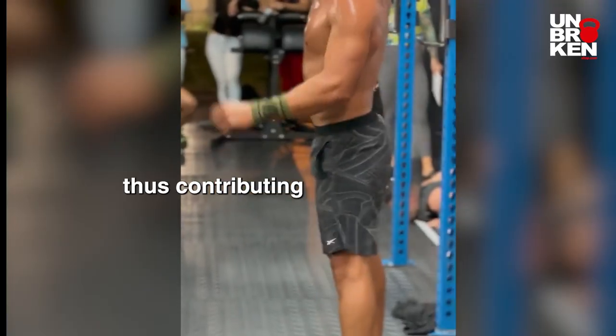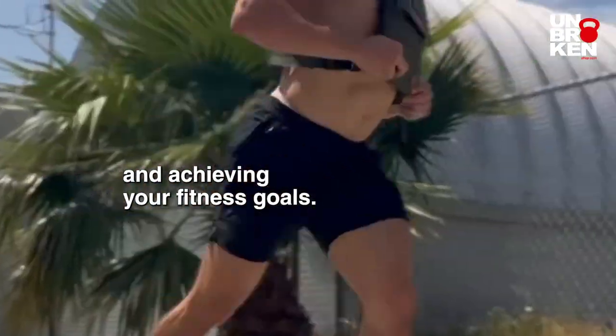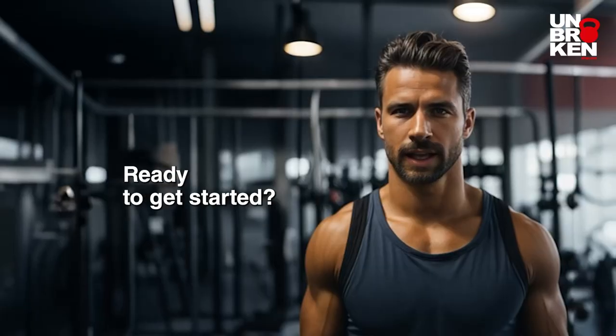Follow these steps, thus contributing to a better quality of life, aging with less pain, and achieving your fitness goals. Ready to get started?